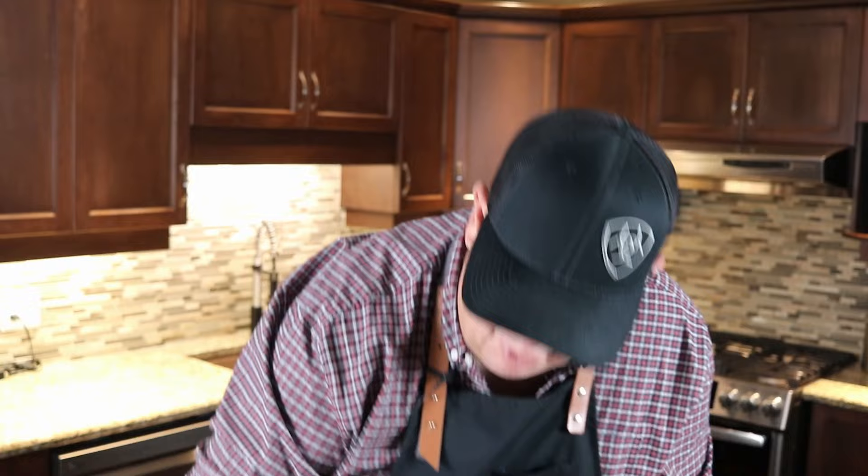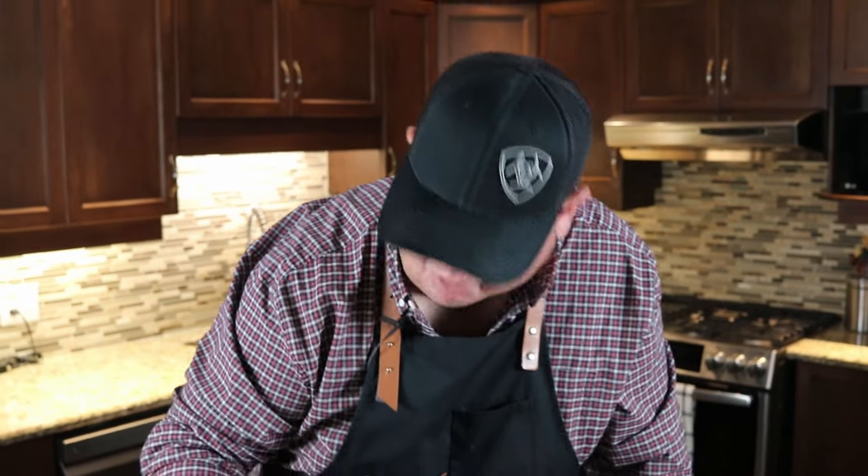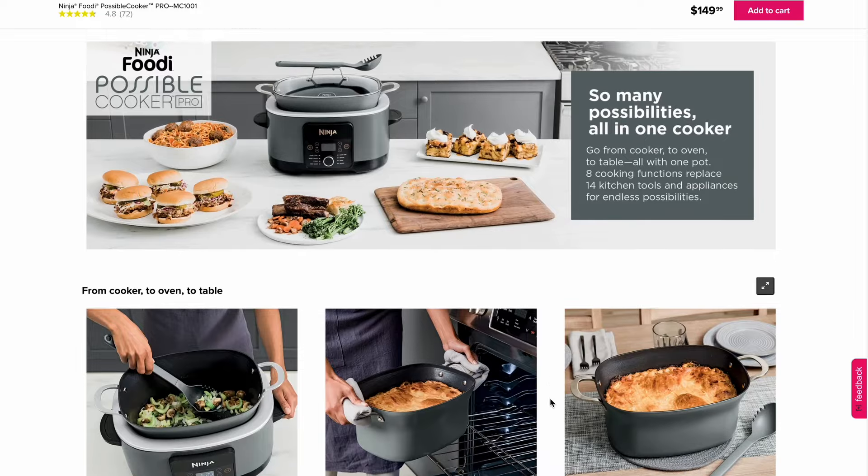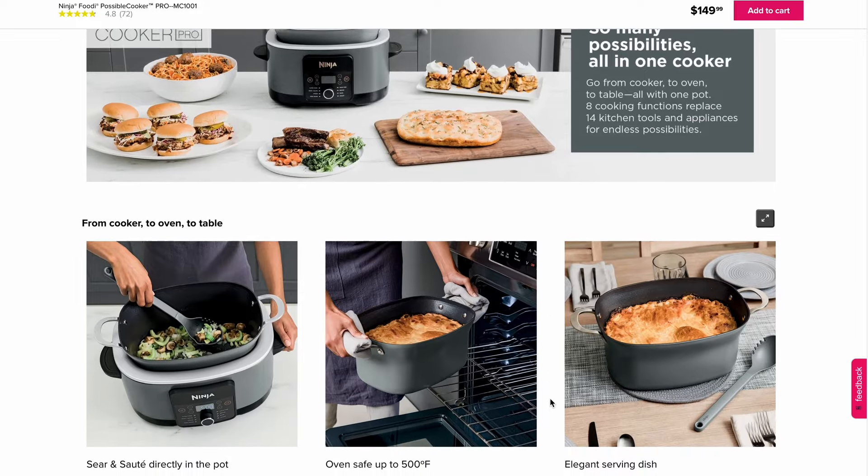The timer won't start until these bars are complete. This product we ordered from the US — I don't believe it's available in Canada yet. We're not affiliated with Ninja whatsoever; we buy our own products and give an independent honest review. This product was $149 US.